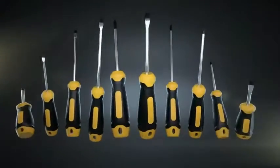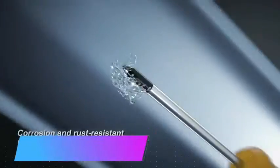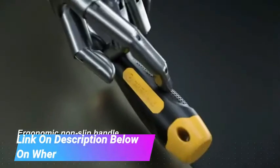Magnetic Screwdriver Set 10 PCS. CREMAX Professional Cushion Grip, 5 Phillips and 5 Flathead Tips Screwdrivers with Case. Non-slip for repair, home improvement, and craft.